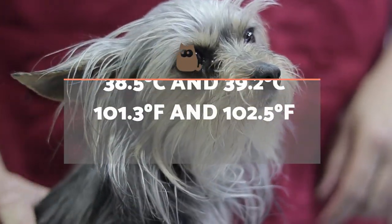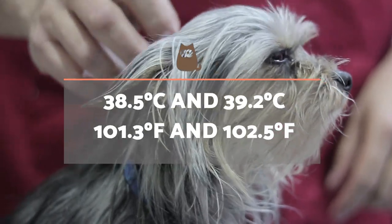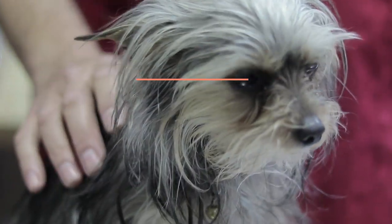When taking a dog's temperature, we must first know that their normal reading is between 38.5 degrees centigrade and 39.2 degrees centigrade, or 101.3 degrees Fahrenheit and 102.5 degrees Fahrenheit.